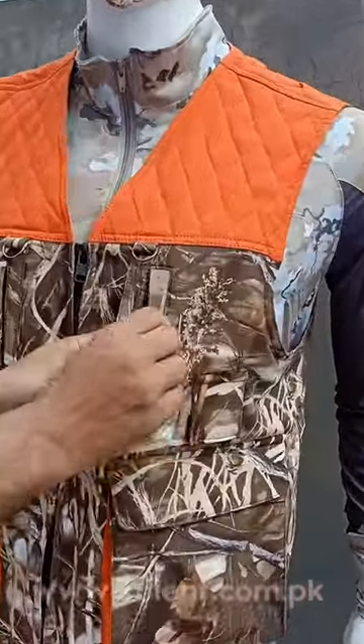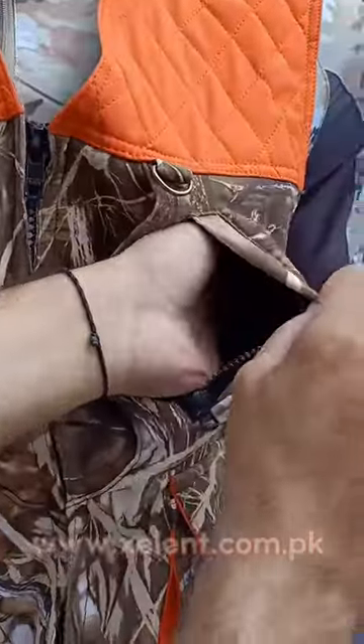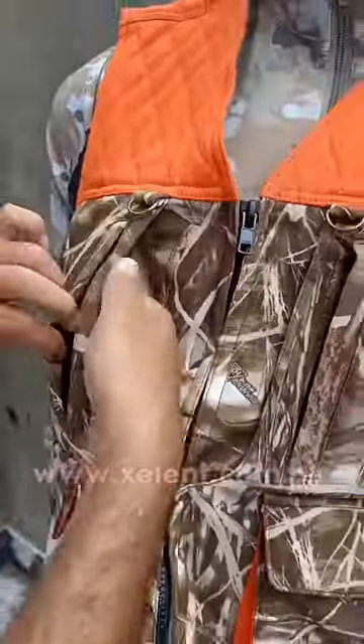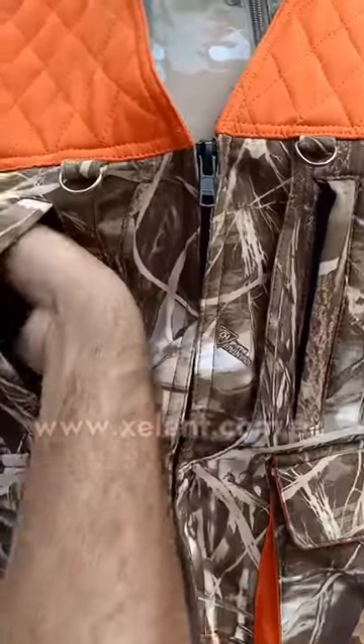Hello viewers, today we are going to review our newly developed vest which is used in hunting. As you can see on your screens, it has two chest pockets — one with a zipper and the other without a zipper.